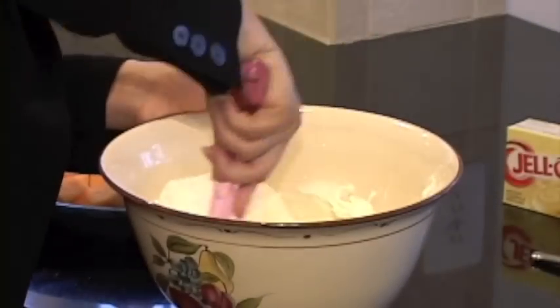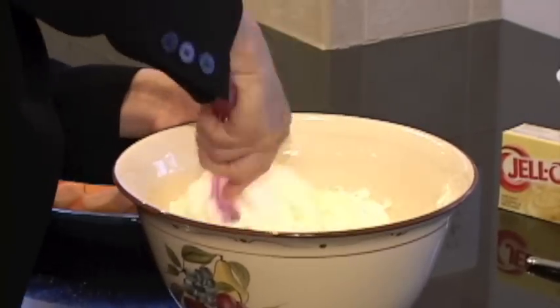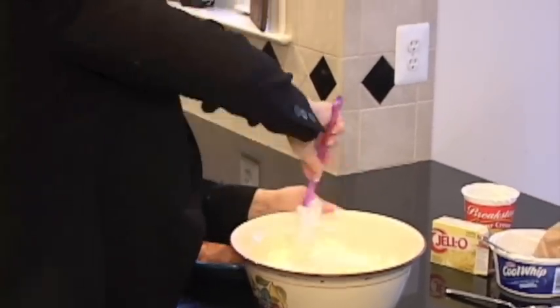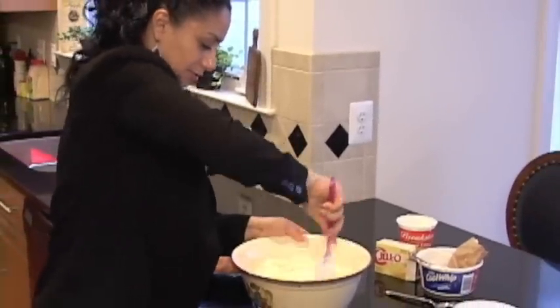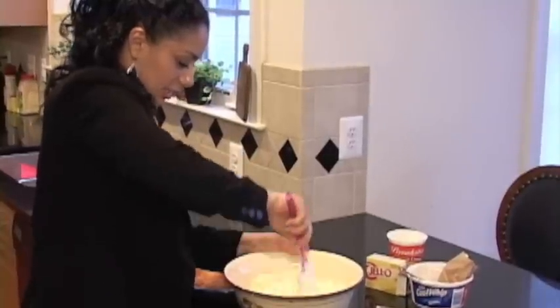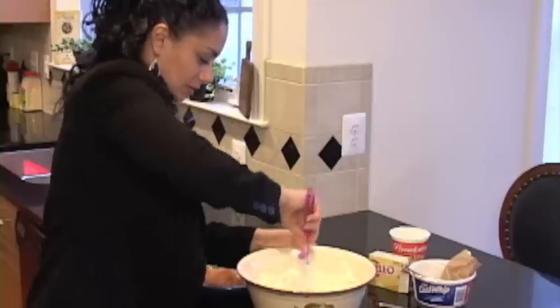All you have to do is just fold in all of your ingredients, and you just keep on doing it until you have a smooth consistency. You will see that it's starting to turn a little yellowish.